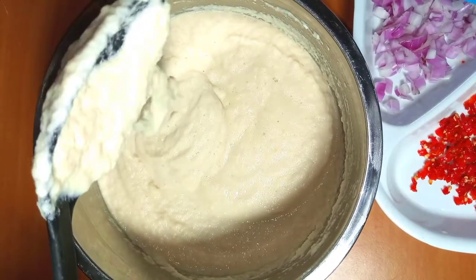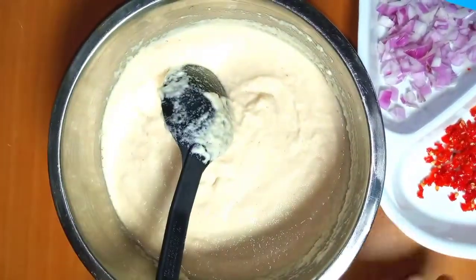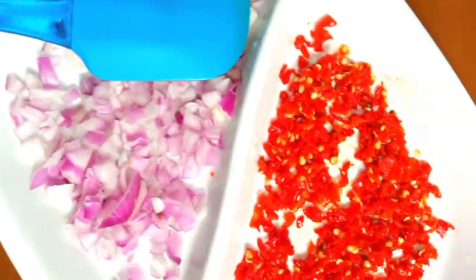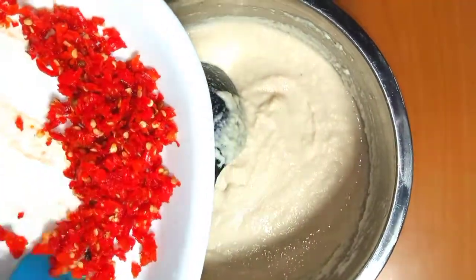OK, this is how it looks. This is the texture when you blend it — you don't add too much water to it so it doesn't look too light, and don't let it be too thick. So I'll be adding my pepper and my diced onion to it.